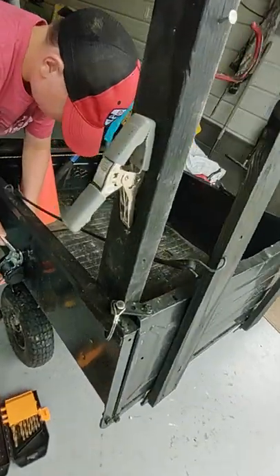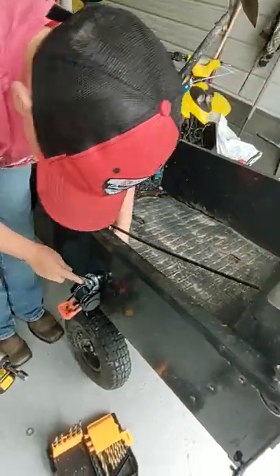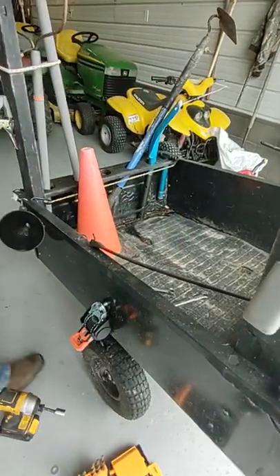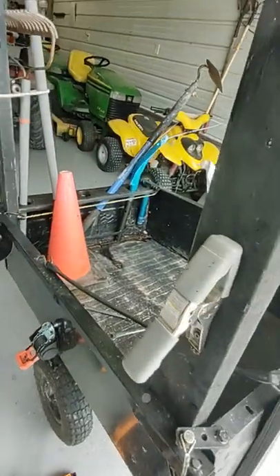Colton finally got it going in. I gotta go get the ratchet ready, I'll be right back.